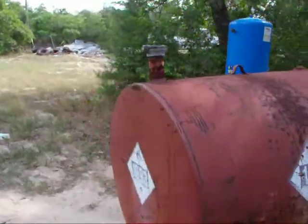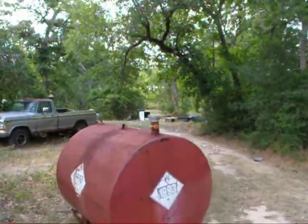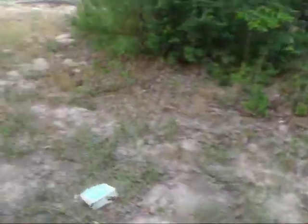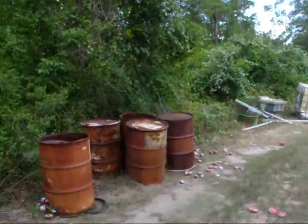Here's the 250-gallon tank. It's not too bad of shape. And here's some of the 55-gallon drums that have got the aluminum cans in them.